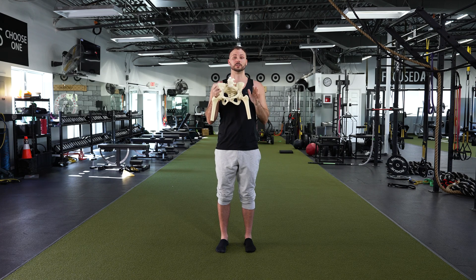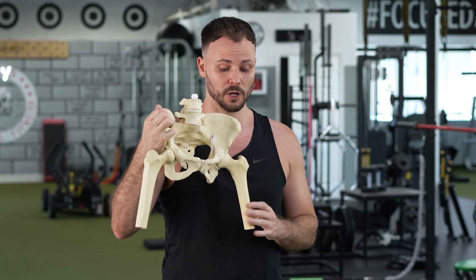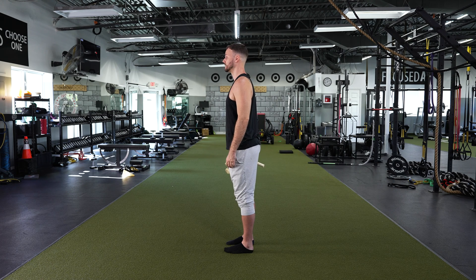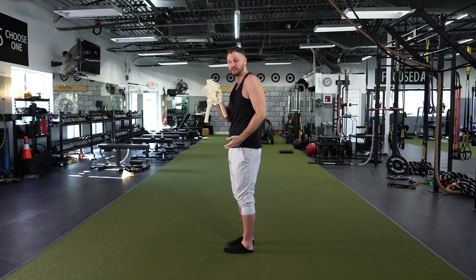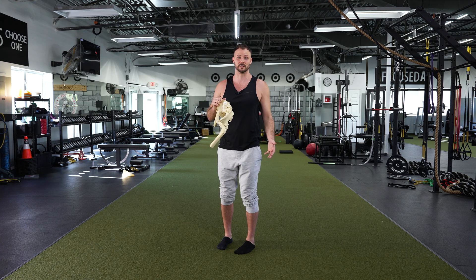The first thing to really understand is the position of your pelvis — these bones right here. This is the femur, this is the pelvis, and this relationship is huge. If you have a pelvis and spine that's really tipped forward all the time — like being hyperextended — you're putting yourself in a position to close down the space at the front of the hip, which means you're going to get stuck way earlier. The position of your pelvis could be the number one reason you're getting a pinch at the hip.